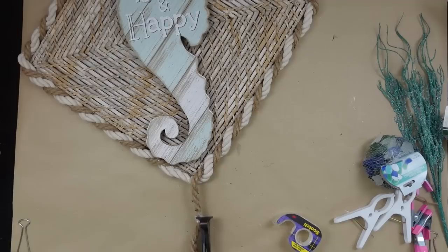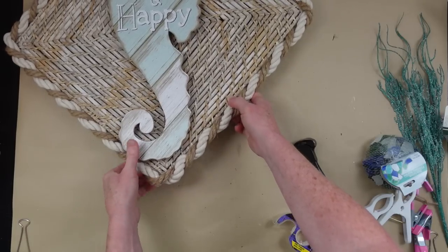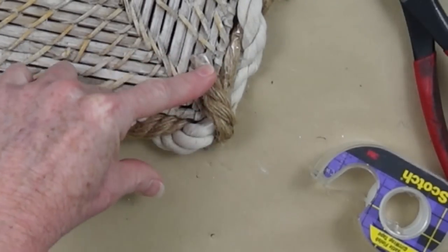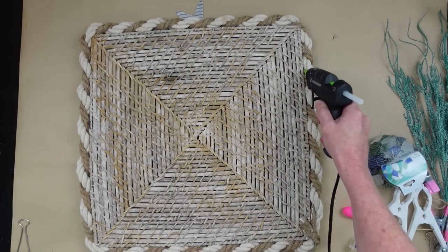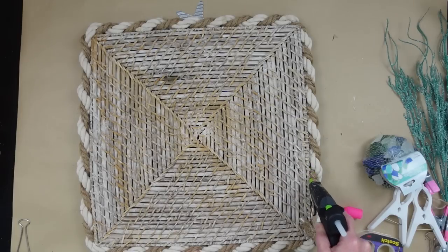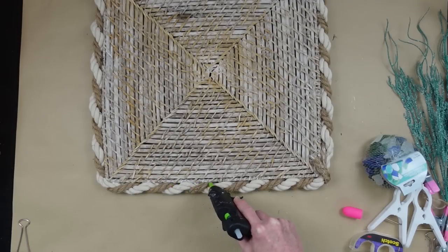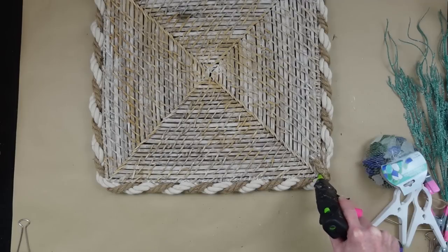I'm going to do the same thing with this brown rope — cut it and get it on both sides, then twist it around to the back. It's going to overlap where the other two are joined, and I'm going to use a good amount of hot glue to hold this in place. You can clamp it until it is perfectly set. Just to make sure it's on there snugly, I'm going to take my glue gun and go right around the joint between the wood and the rope so this doesn't go anywhere.